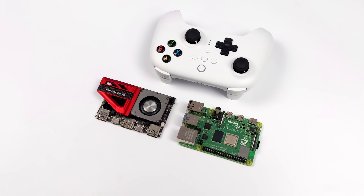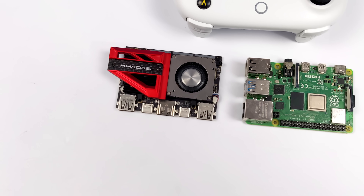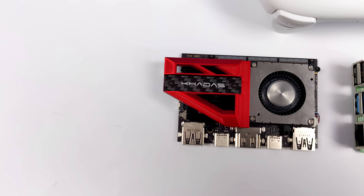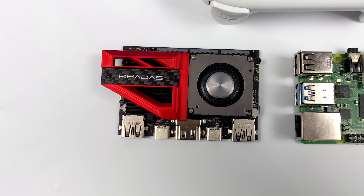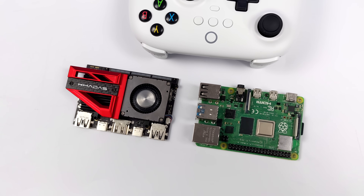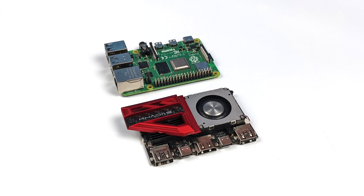Hey, what's going on everybody? It's ETA Prime back here again. Today we're going to be taking a look at a very powerful single board computer known as the Khadas Edge 2. In this video we're going to be testing out the latest version of Android. We'll be running some 4K video playback, some native Android games, and some emulation — PSP, GameCube, Wii, and PS2. But if you're interested in seeing Linux running on this board, I have created a previous video. But since that video we've got some really awesome updates to Android, and I can tell you right now that this thing is an amazing performer — it's actually even beating out the NVIDIA Shield.